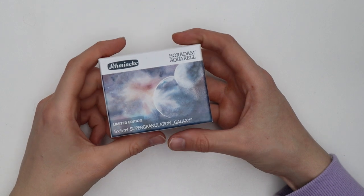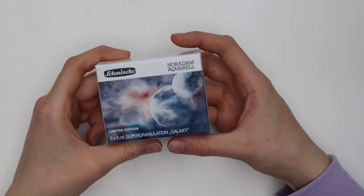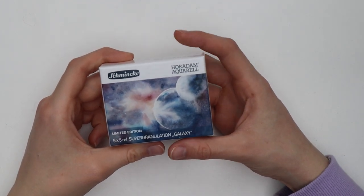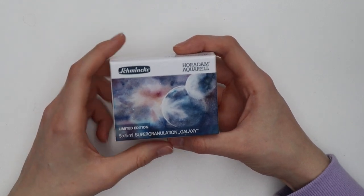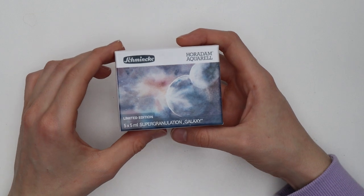Hello guys, welcome to my channel. Today I will be testing the supergranulation watercolor paints by Schmincke. I got this cute little set for Christmas, so it's about time that I try them out.